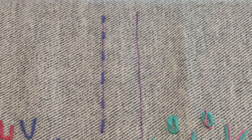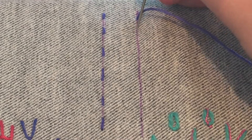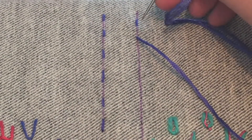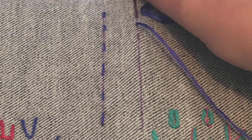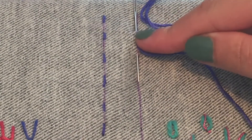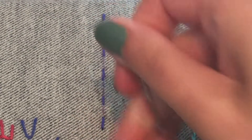The next stitch I'm going to show you is a back stitch. With the back stitch you want to come out at the top of the line in the same way that you did with your running stitch and make the same first movement. The difference is that, like the name suggests, we're going to go back and then move forward — we've gone back to the same hole and moved forward.